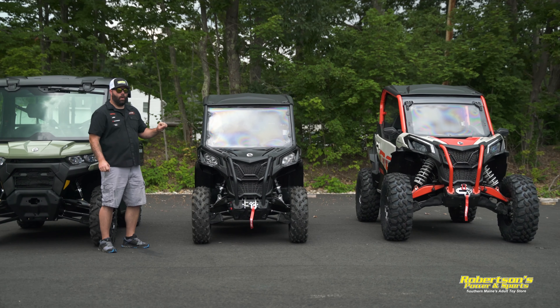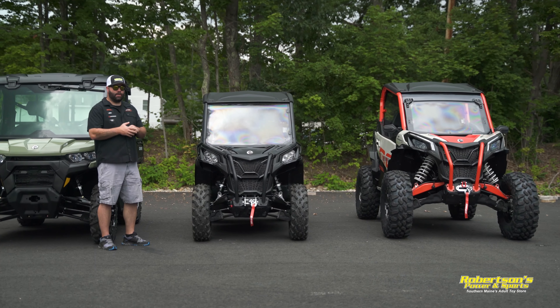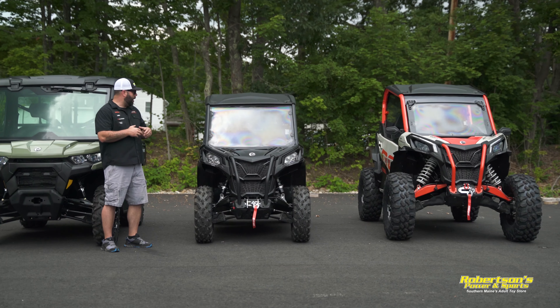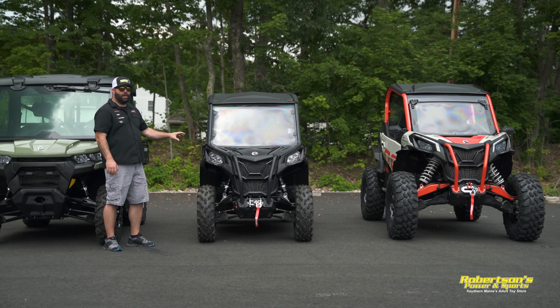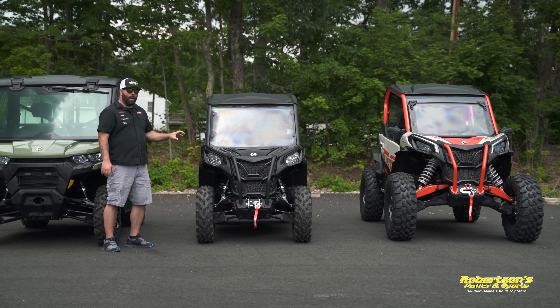The next line that Can-Am has is the Maverick line. There are several different models within the Maverick line. We're going to start off with the Maverick Trail. This one here is a 1000; you can also get it in an 800 as well. As of right now it only comes in a two-seat configuration.